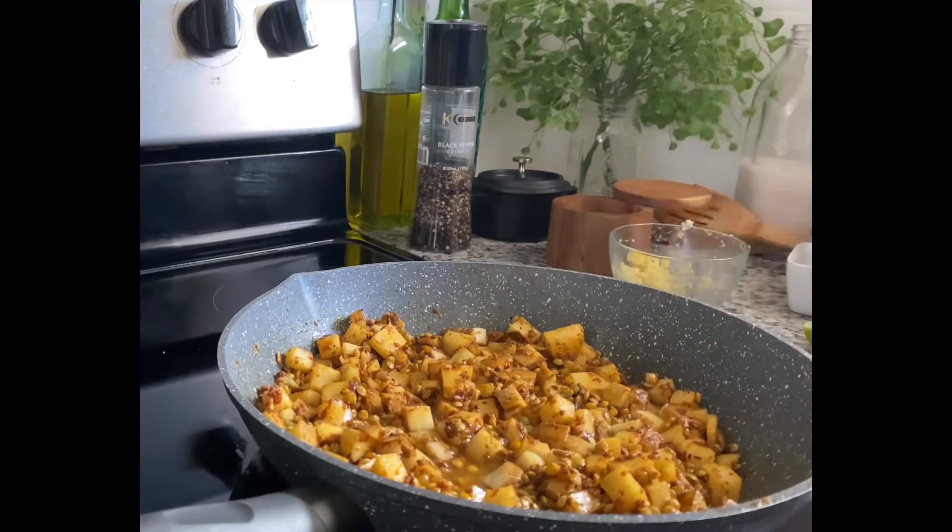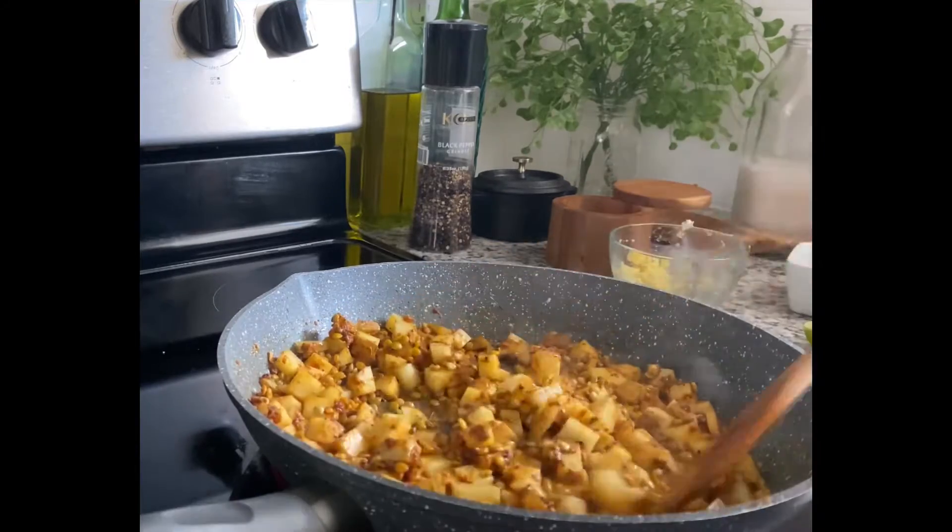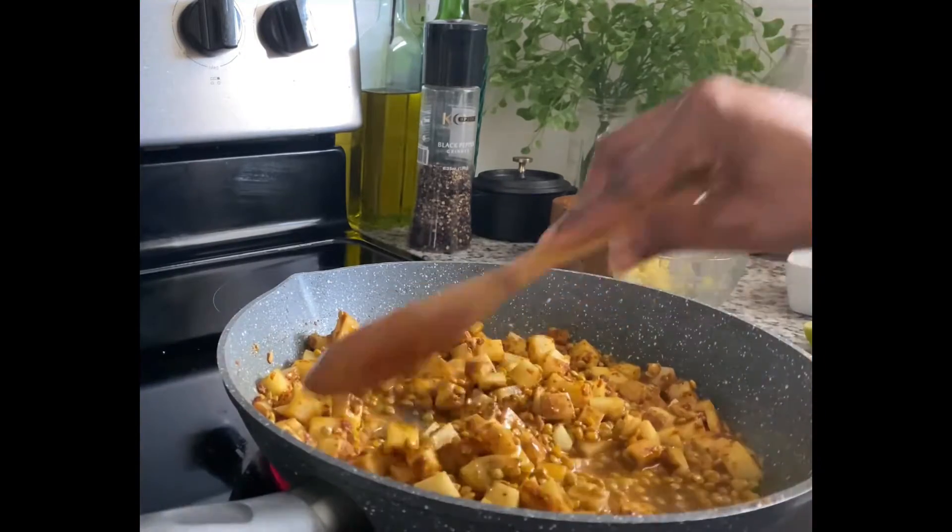Next, I added in my vegetable broth. I added mine in a little bit at a time until it got to the consistency that I wanted.